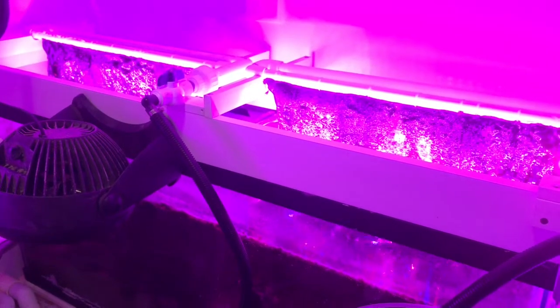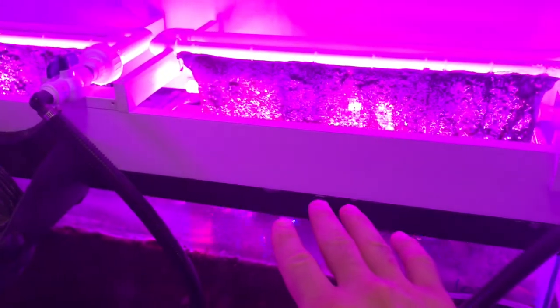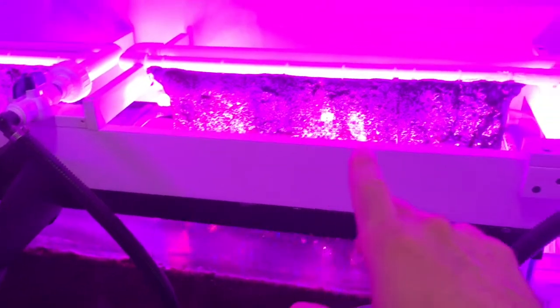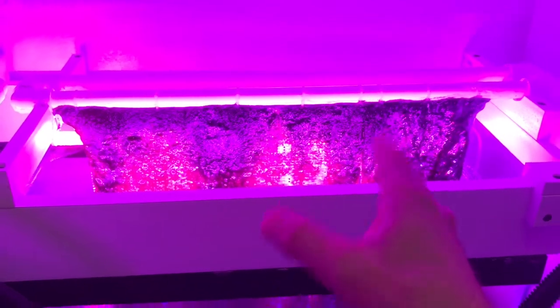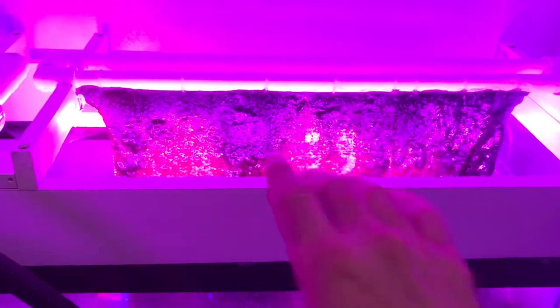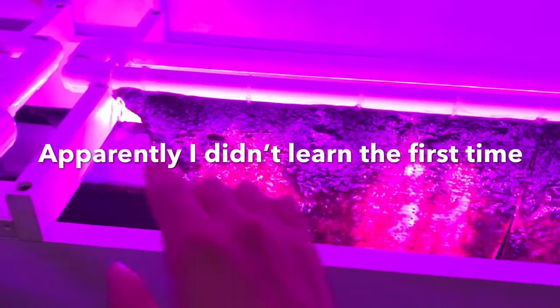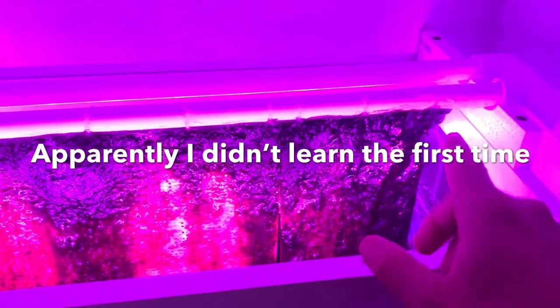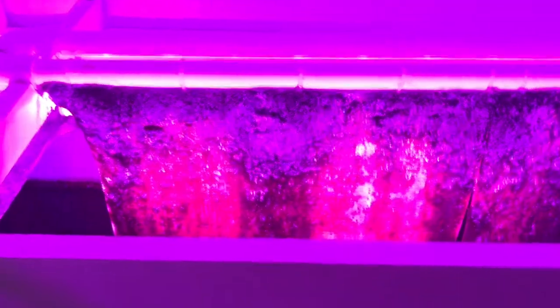Here's the algae scrubber build I did on my 125. I've got two screens on this one as well. Because this was a 55 gallon refugium, I have two long screens — each about two feet long, a little bit short of two feet, and shorter in height. The only dislike I have is the same problem: I should have spaced my screens out a little more because I get buildup on my bracketry from the algae growing over to it.